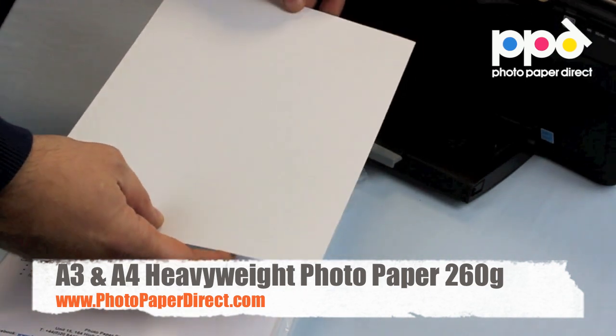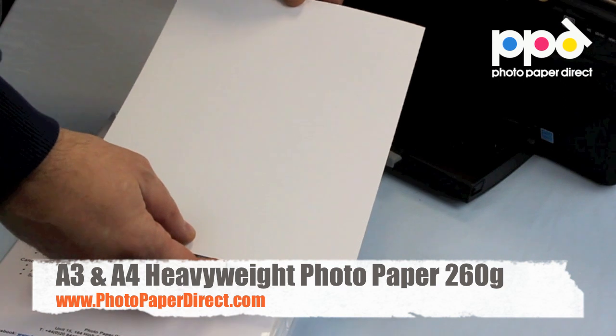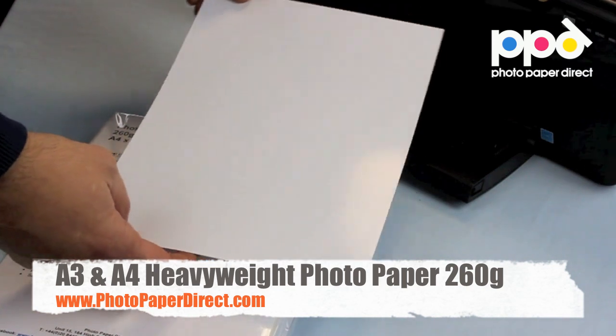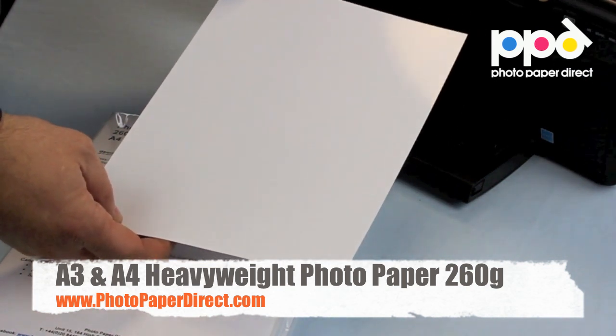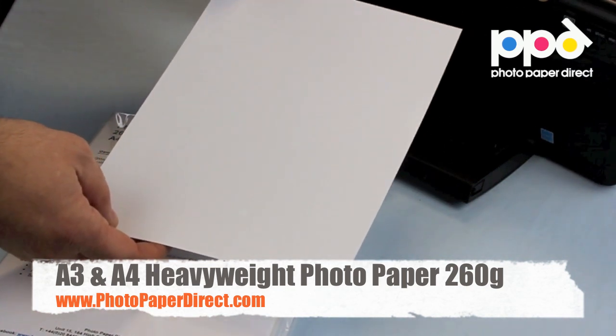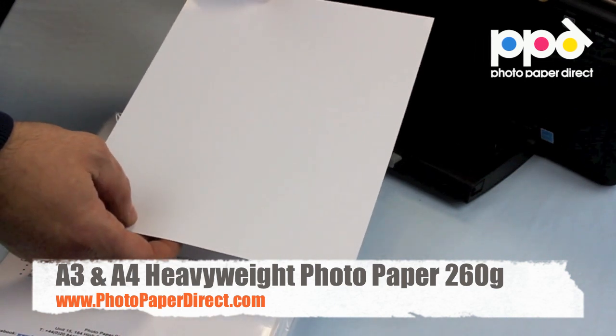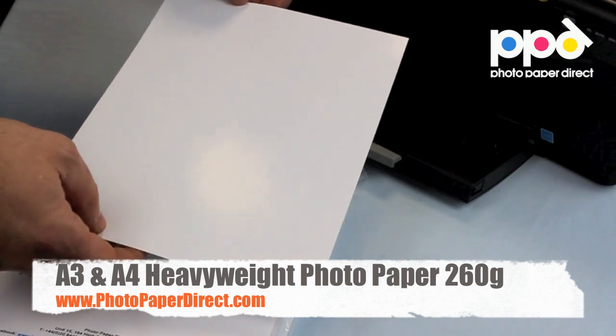You can print on the reverse with simple graphics and text, and on the glossy side it will give you a vibrant white color gamut, sharp photograph using any inkjet printer and any ink — particularly suited for the domestic photo printer. It is available in A4 and A3.